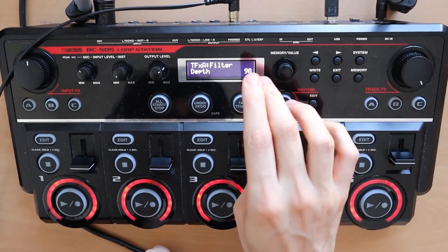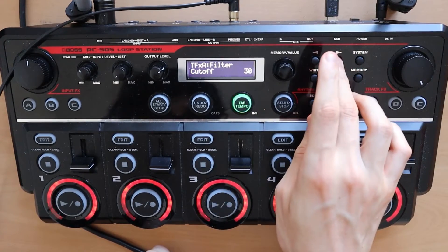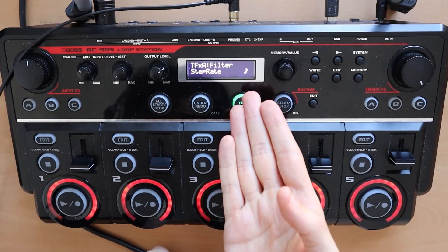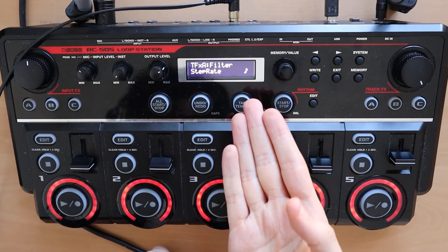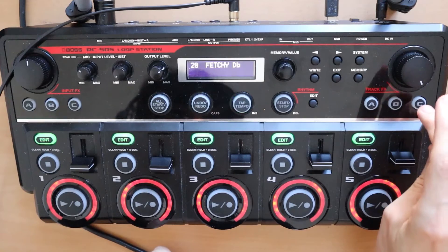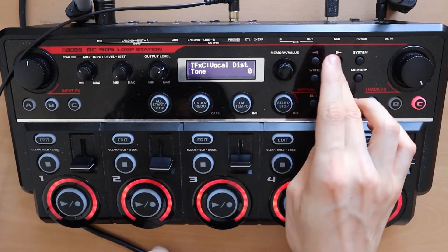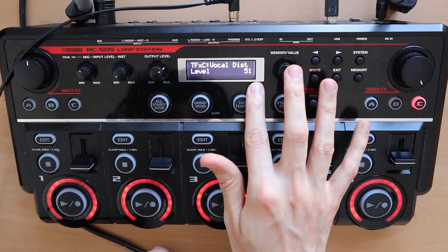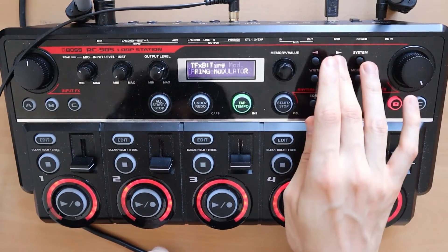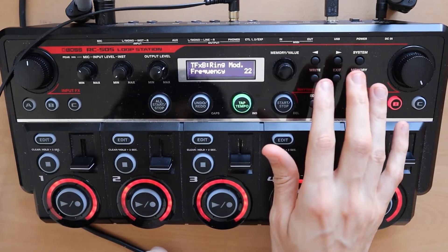For the filter, here are the settings: rate two measures, depth 98, resonance 85, cutoff 30, and the step rate — I don't know what the name is in English, sorry. We also have a vocal distortion on C: up 75, tone at zero, level at 51. Later on we will use a ring modulator on B — frequency 22, balance 0/100, frequency 22.